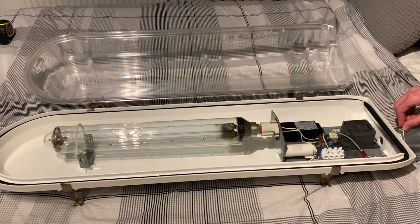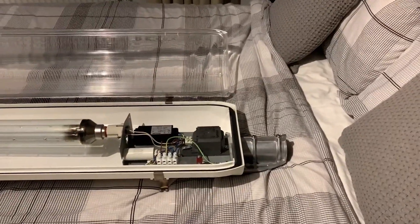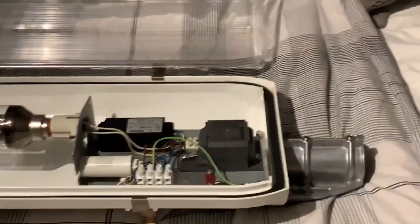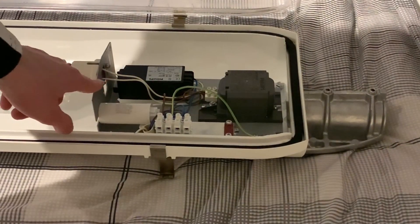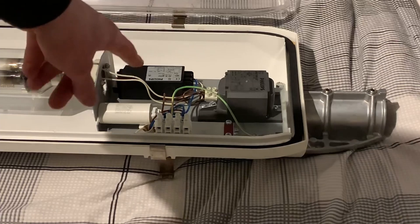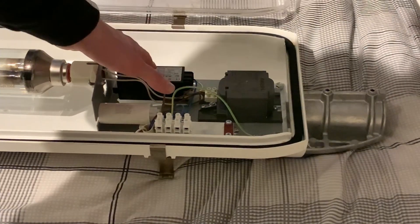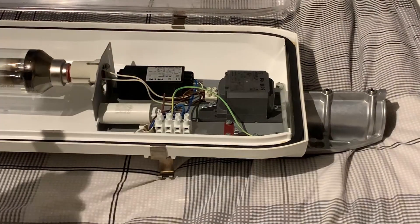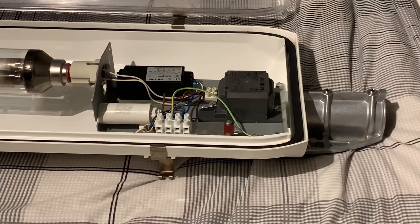Now let's take a closer look at the gear of the lantern — this is what actually drives and ignites the 90-watt SOX lamp. We've got our power factor correction capacitor, which increases the power factor and makes it more efficient due to the inductive nature of the ballast. Then we've got the igniter right here, which sends a high-voltage pulse to the discharge tube to give it a kick. And then we've got the inductive ballast, which limits the current through the discharge tube and prevents it from going into a runaway effect and exploding.